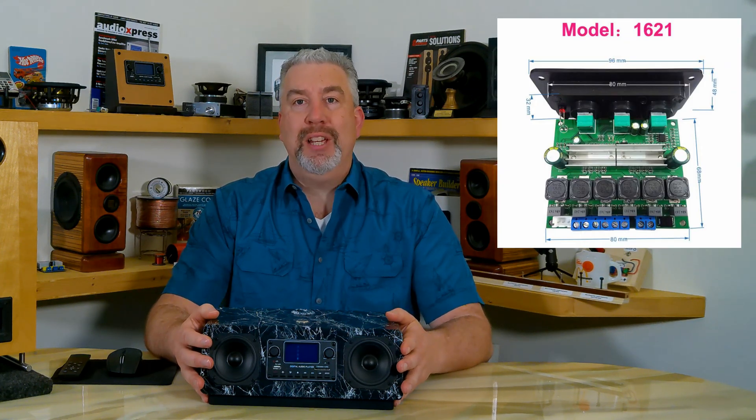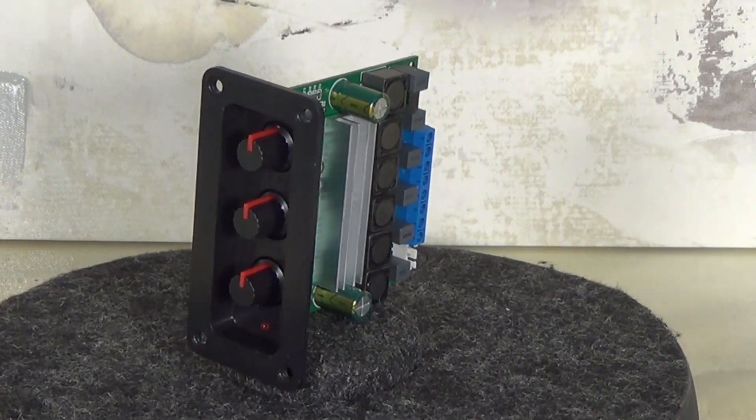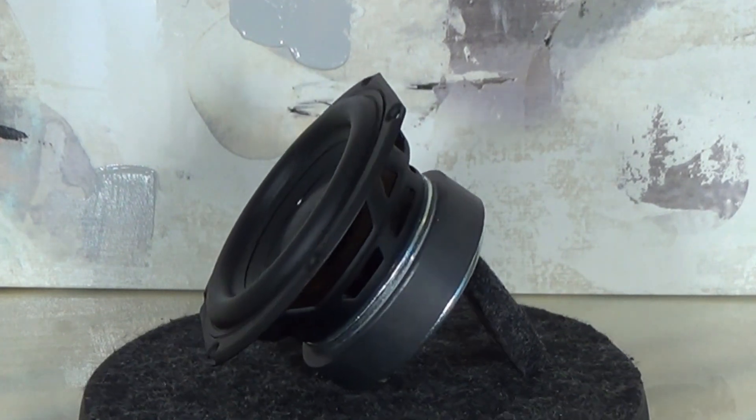First off, let me show you the amplifier I ended up using. It's a 2.1 amp from AliExpress — I'll have links to everything below — but it advertises 80 watts per channel for the stereo portion and 100 watts for the subwoofer section. It uses two of the Texas Instruments TPA3116 amplifier chips, one for the stereo section and one for the sub. I'm feeding it the maximum recommended 24 volts with a power brick with a 6 amp rating. Looking at the spec sheet, the sub section can output 100 watts at 2 ohms, but those figures are at 10% distortion and with a 2 ohm driver. The Peerless driver I used is 4 ohm, so we're likely closer to the 50 watt range, but that's plenty for that driver.